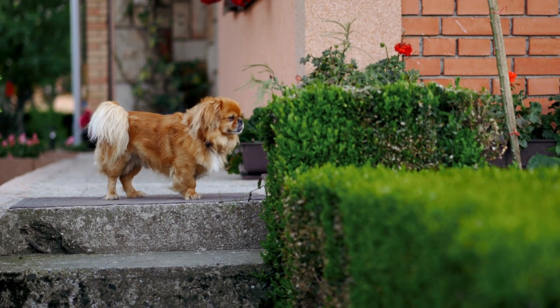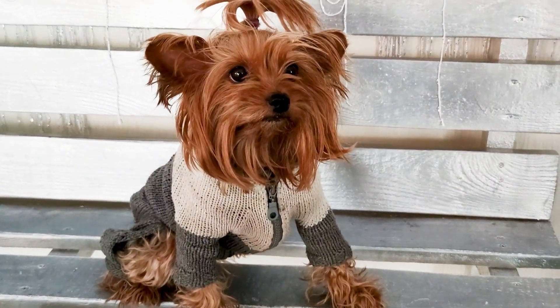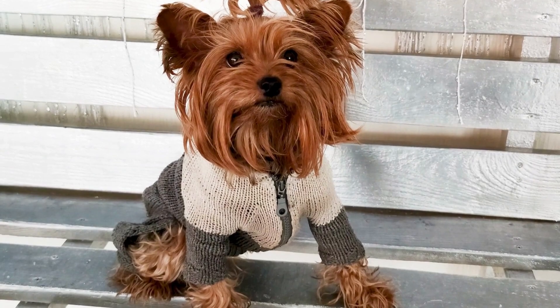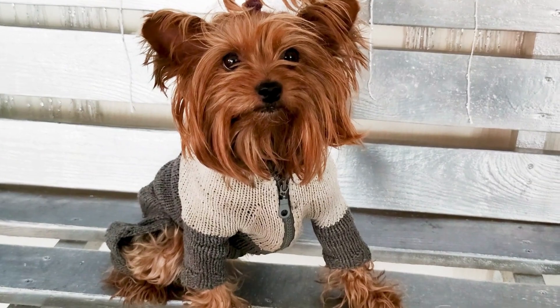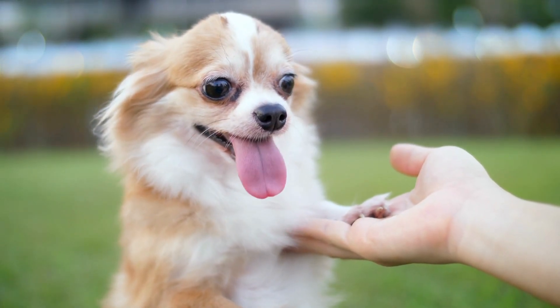In summary, by following these basic steps, you will be able to keep your small dog looking and feeling their best. Remember to use the right tools, brush and trim your dog's hair, clean their ears, and trim their nails. Grooming your dog at home can be a great way to bond with your furry friend.